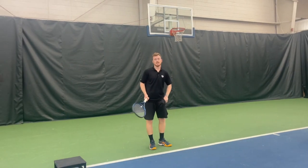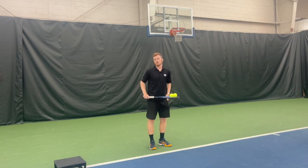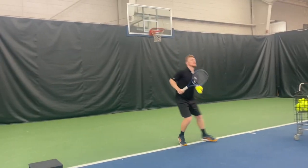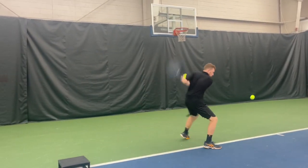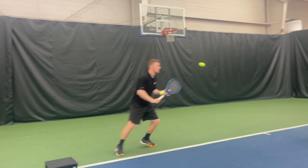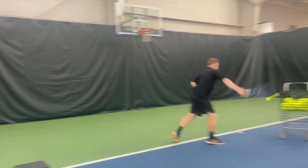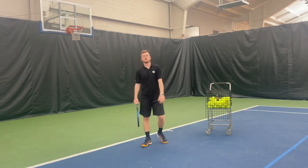So here we go — back anchors. I've got more balls in my hands, self-feeding. One, two, hit, recover. One, two, hit, recover. One, two, hit, recover. One, two — and I almost blasted my racket to Kingdom Come.